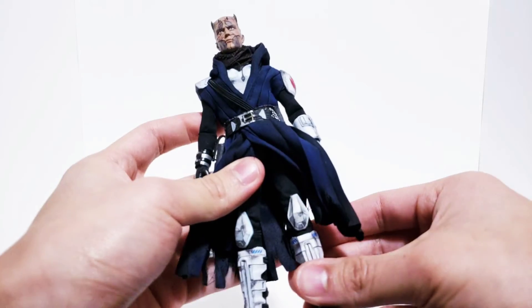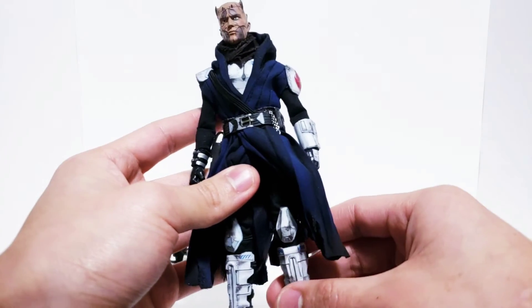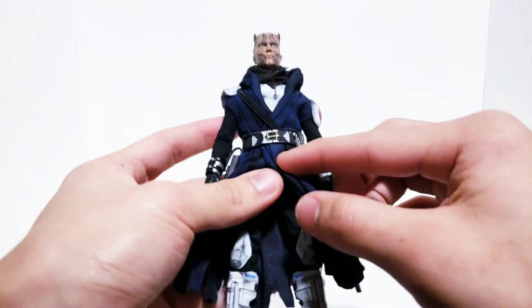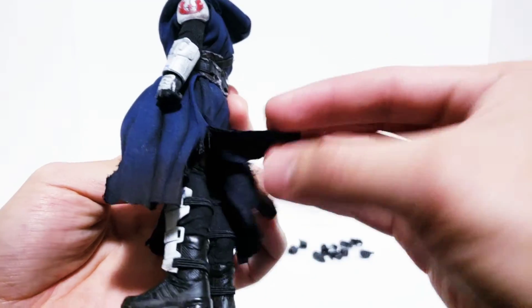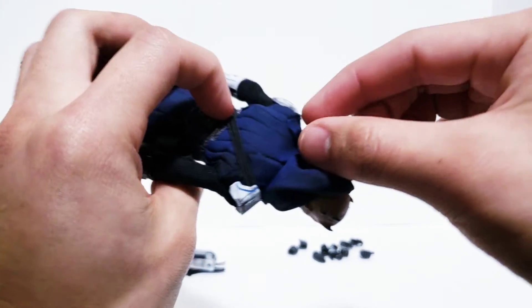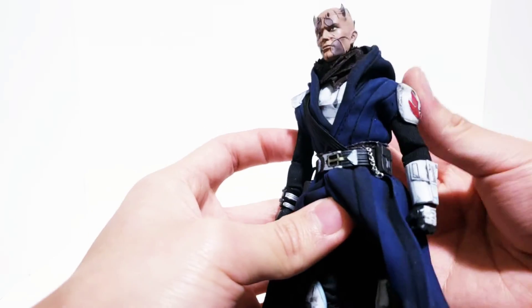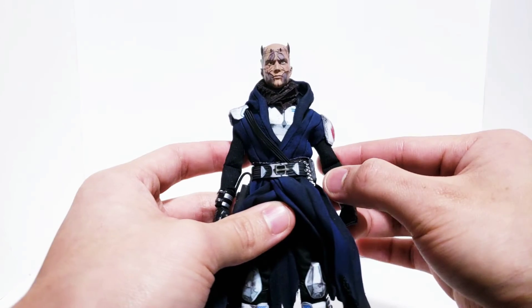I'm not a huge Star Wars nerd, but the customer sent me a reference photo of a Jedi with a blue robe and I really liked that color scheme. I got a Darth Maul robe — it was wired, which helps with the shape of the hood. I cut up and tattered the robe itself, cut off the sleeves, and folded in the edges of the robe and glued them down. The backpack and hood cover that, and it makes the robe around the shoulders a lot more fitted — less poofy, so it holds to his frame and you get more of an idea of his size.